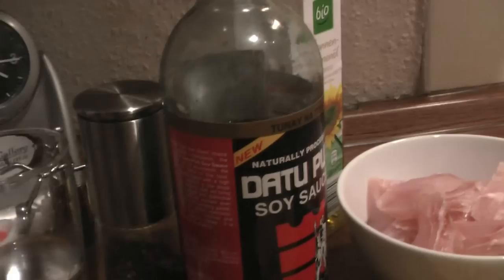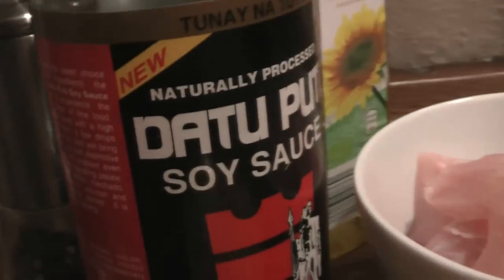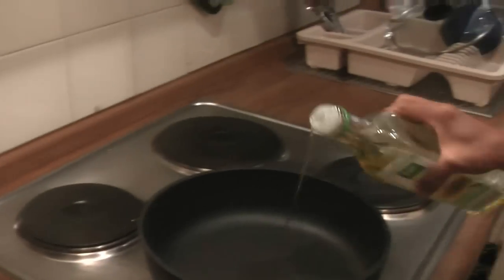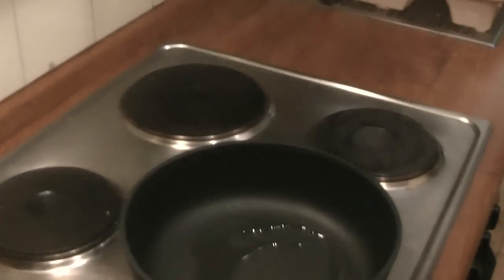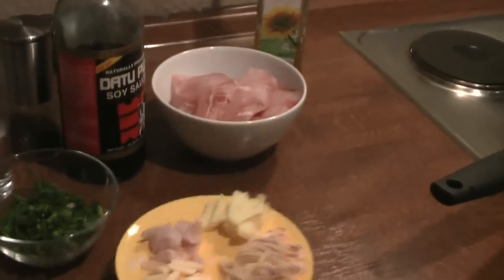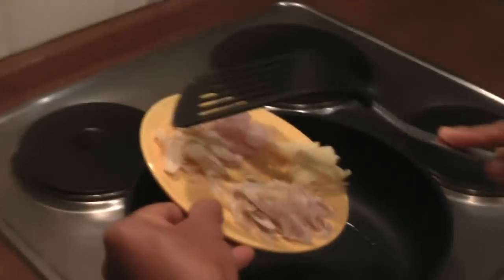It's going to be a fish with soy sauce. First, make sure the pot is really hot and put in a little bit of cooking oil, then you have to fry all of this together.